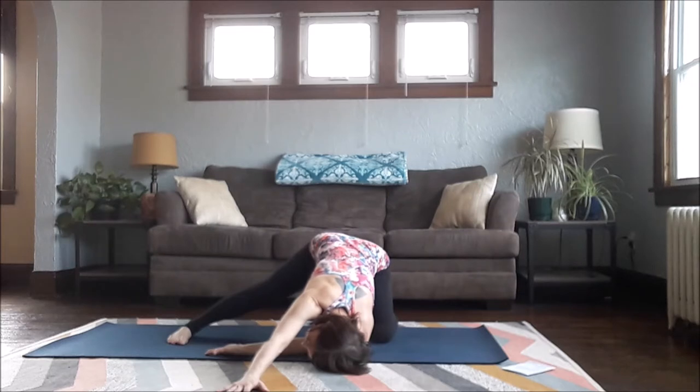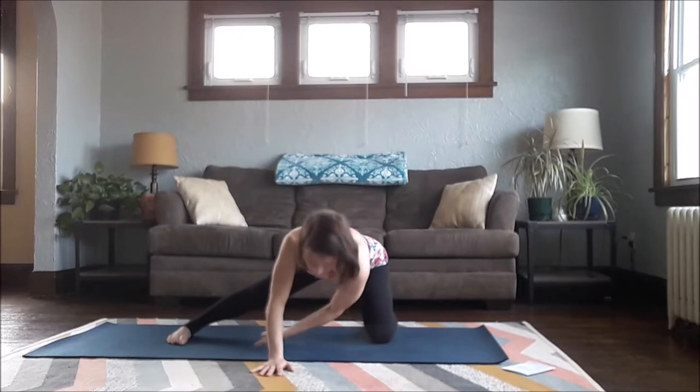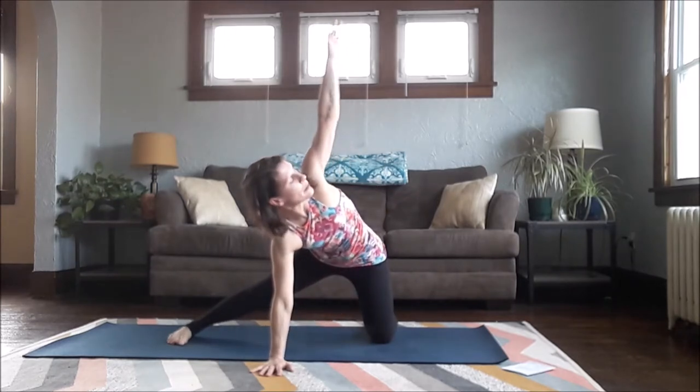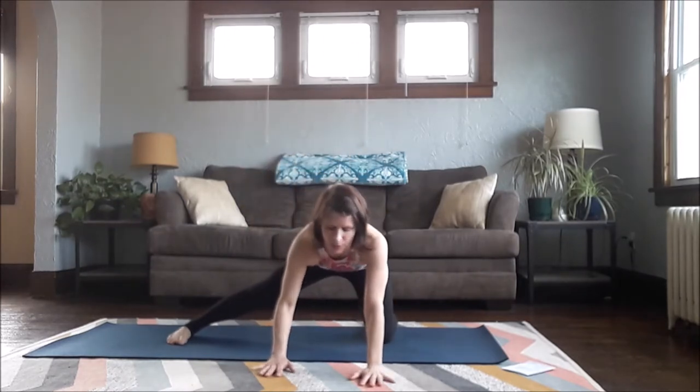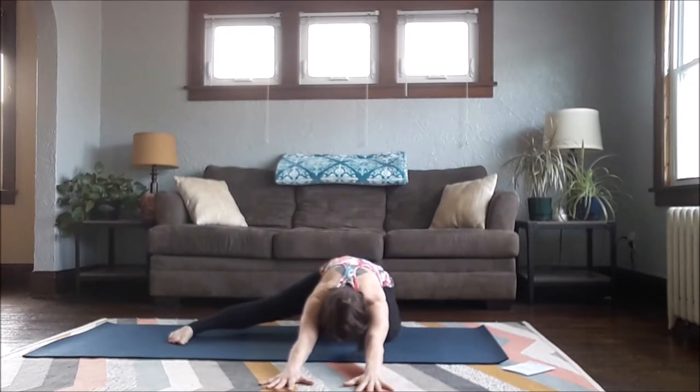One more inhale, one more exhale, deepen the stretch. Then slowly slide your right hand back, left arm comes back up, bring it down, and take one time reaching all the way back towards your left heel for a half Child's Pose. Spread your fingers wide, release your head towards your mat. Inhale, come back up.